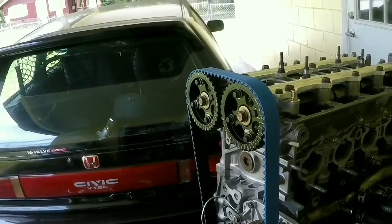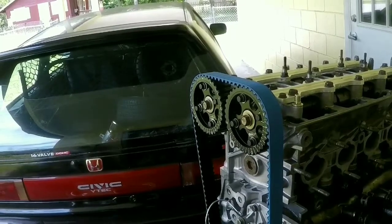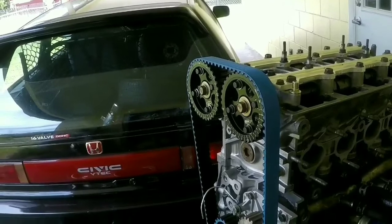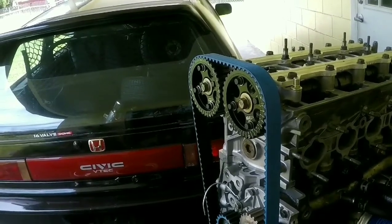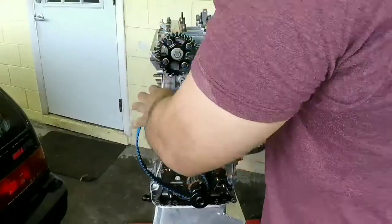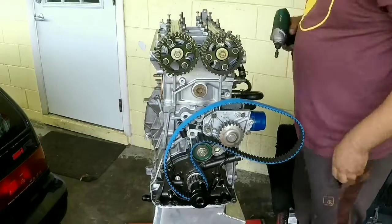Adjustable cam gears — for some people that remains a mystery, but in today's video I'm gonna explain how that works in an easy way. Remove your timing belt and camshaft.